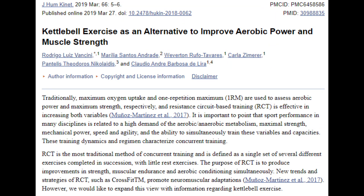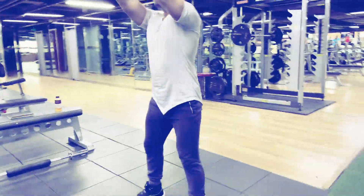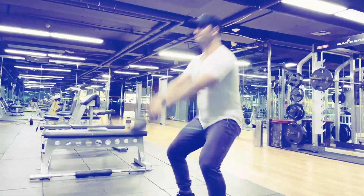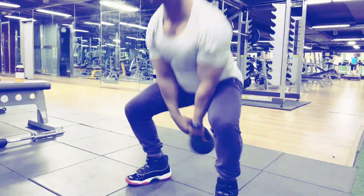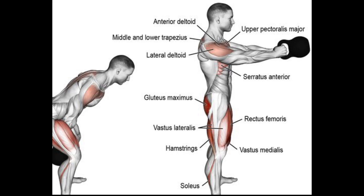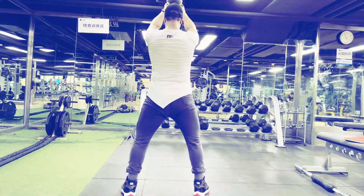According to a 2019 study, kettlebell exercises can be used as an alternative for improving aerobic conditioning, muscular strength, and endurance. A 2018 study found kettlebell exercises can restore muscle mass and improve grip strength in older adults. According to Harvard Health, kettlebell exercises help improve posture and balance. Kettlebell swings work all upper and lower body muscles, build joint stability, and improve spinal, shoulder, and hip stability dramatically.